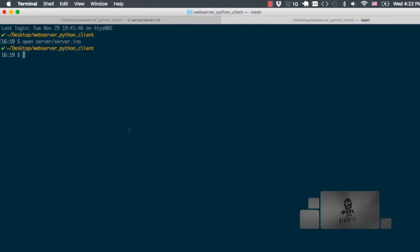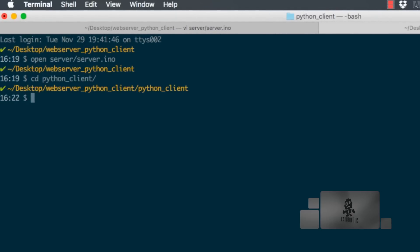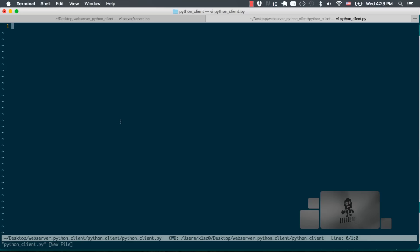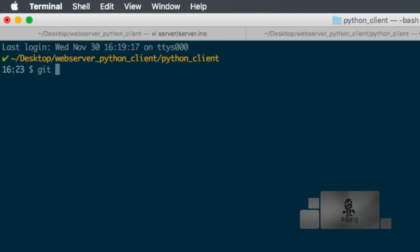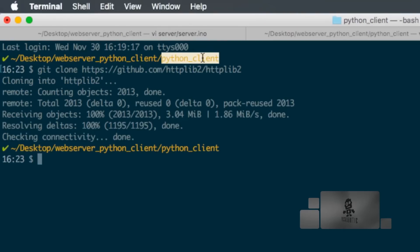We'll go back to the terminal and switch directories to where I'm going to write the Python client. I'll name the file 'python_client.py'. Before doing anything else, we'll need a module for Python that allows us to send web requests — the link is included in the description. I'll copy the link and use the command line utility git to clone that library into the same directory where I'm writing the Python client.